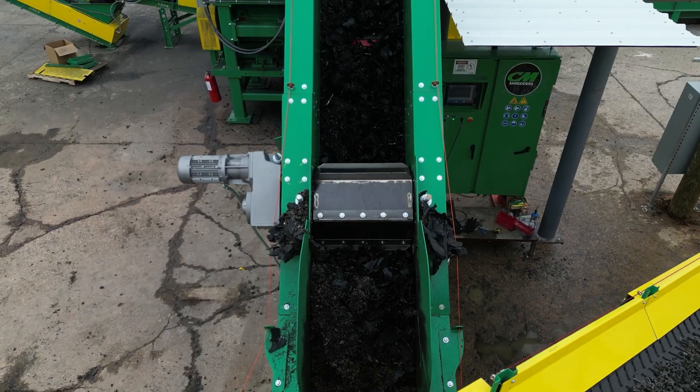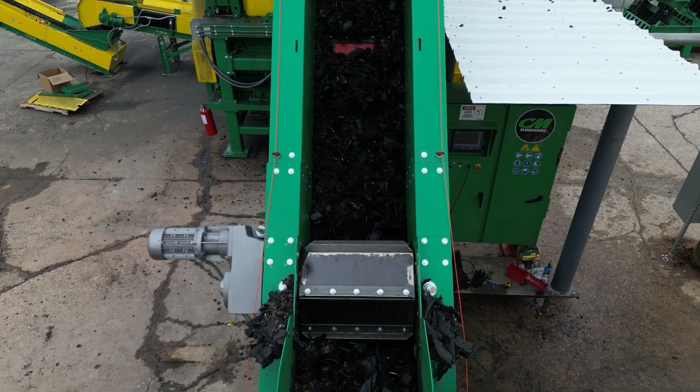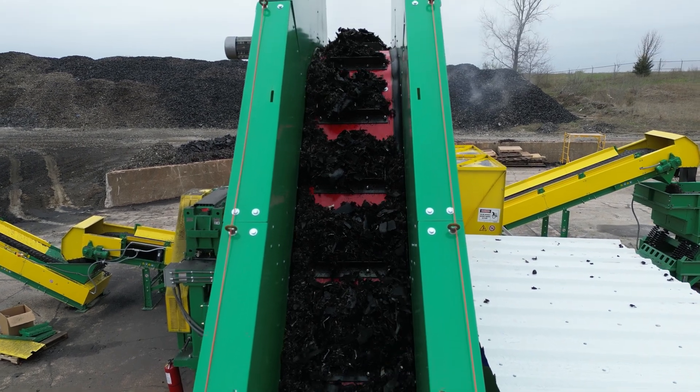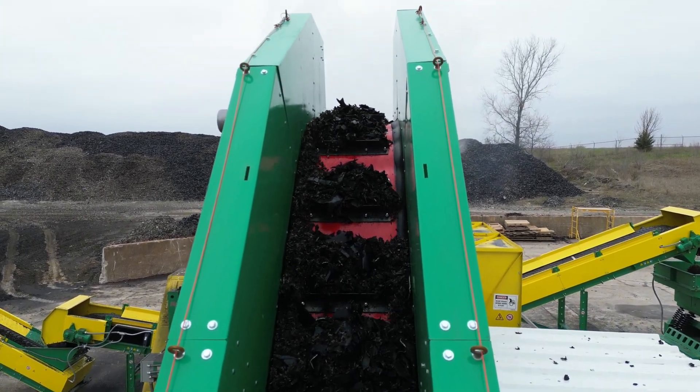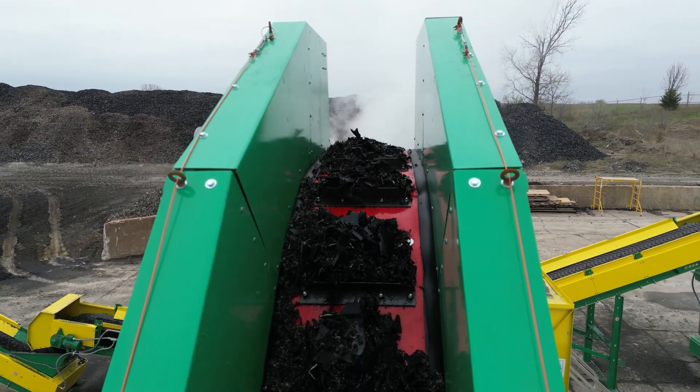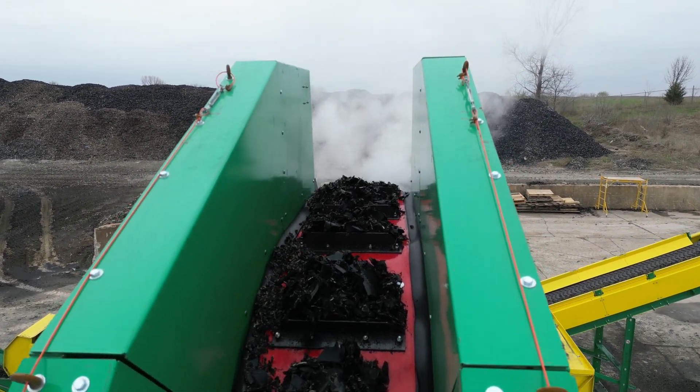The CM Liberator is a cornerstone of tire recycling technology, providing efficient, high-purity wire separation and robust performance. With its advanced features and durable design, it ensures maximum operational efficiency and longevity, making it an indispensable tool for processors in the industry.